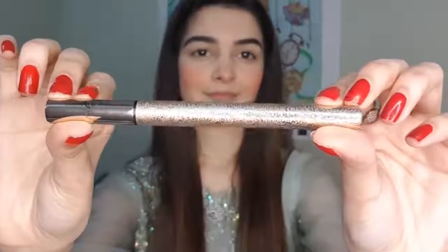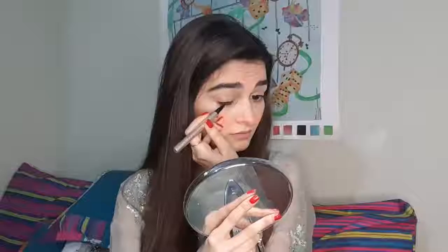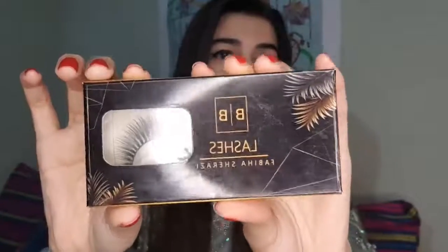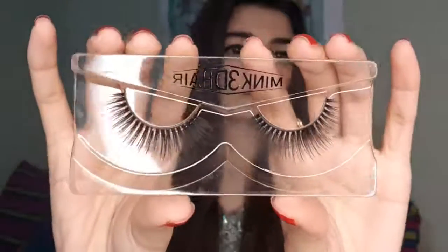Then I will apply liner. It's from Oscars Beauty — it has a metallic packaging and it's very sleek. For a straight line it's very nice, and if you want a wing you can also make it neat. It's jet black and pigmented. Then I will apply lashes — these are 3D mink lashes from Beauty Bar.